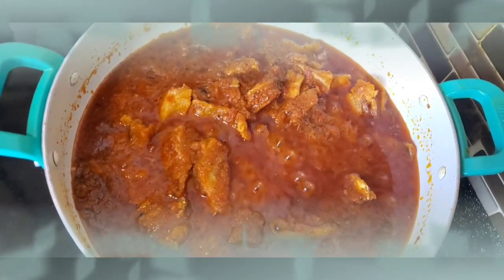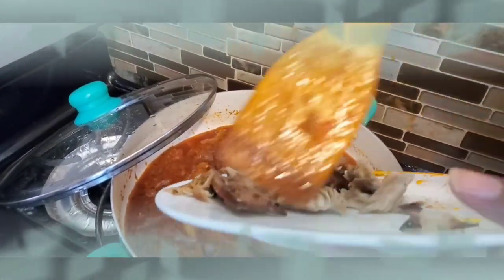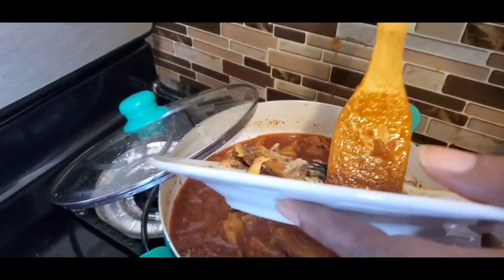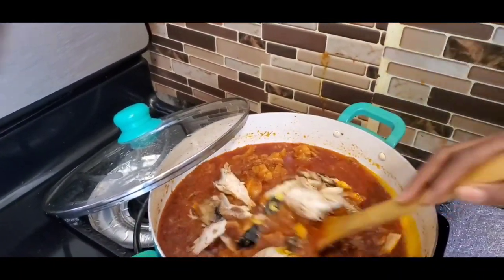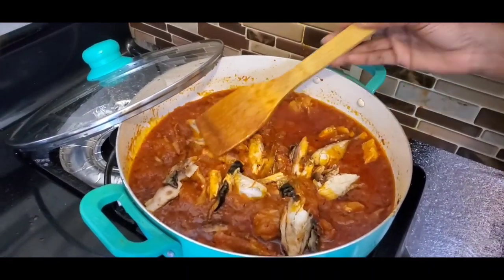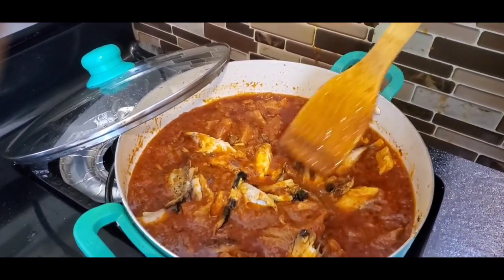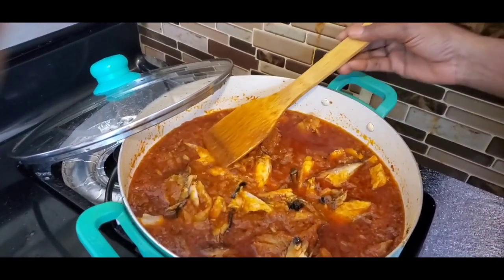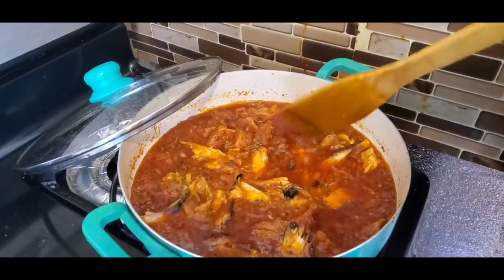I'm going to go ahead and add the mackerel fish now. Mackerel fish is so easy to scatter in the pot, that's why I had to put it in last. Now that I've added it, I'm not going to stir it — I don't want it to fall apart. I'll give it just five minutes, which makes the whole cooking time exactly 20 minutes. Five minutes and the stew is definitely done.